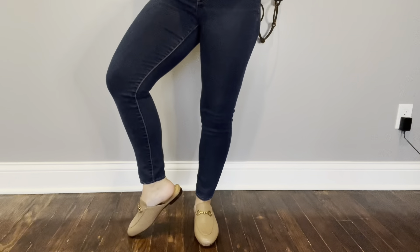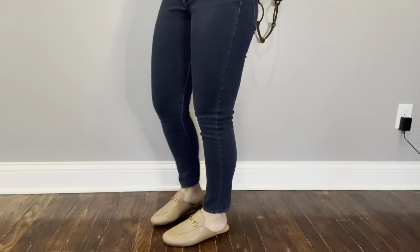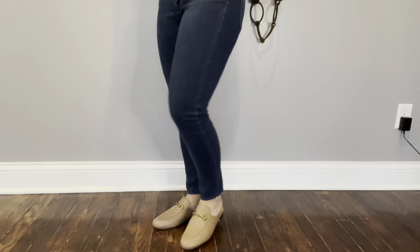They're suitable for various occasions. Like I said, I bought these specifically for work because they are dressy enough for me to get away with a comfortable shoe at work.